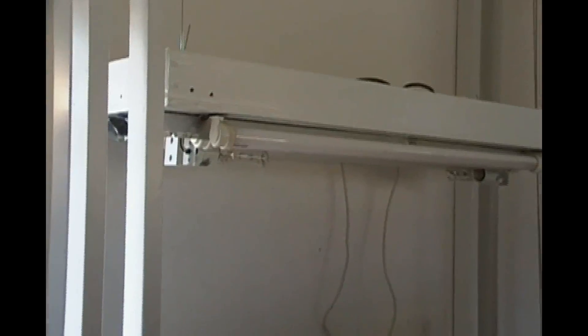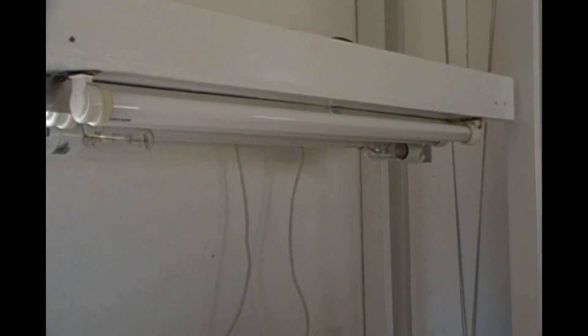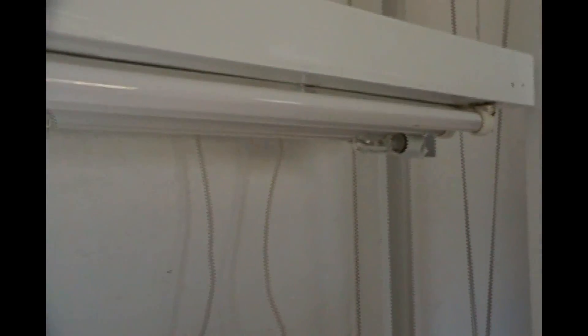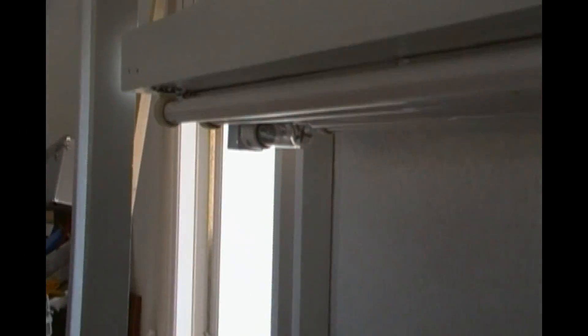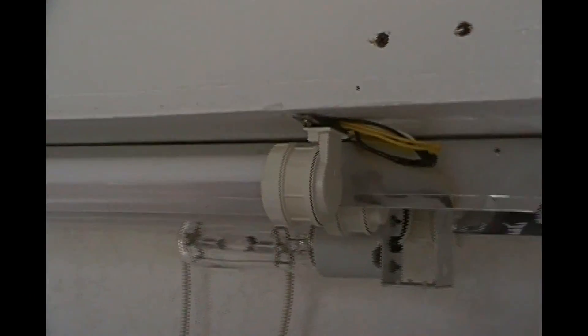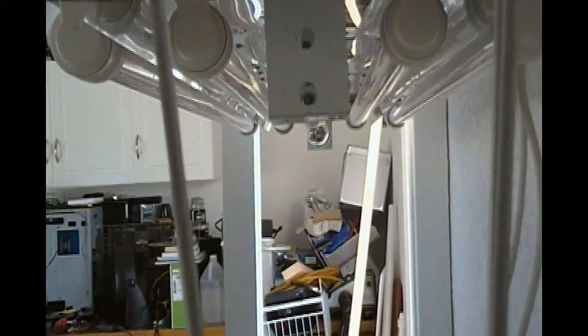Here it is, second video for do-it-yourself metal halides that are up and ready to go. This is where we're at right now. I think we're going to get brave enough to plug them in here pretty soon and see how my electrical skills are going. I apologize for everything being so close, but my garage is kind of cluttered right now.